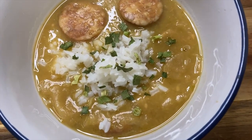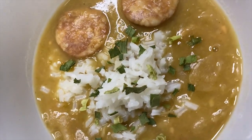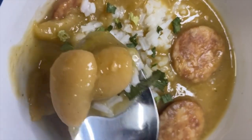Go ahead and serve that over rice. You can have a side meal, but guess what — you don't even need one because we have some sausage already in these lima beans. Make sure you like and subscribe for more great videos.